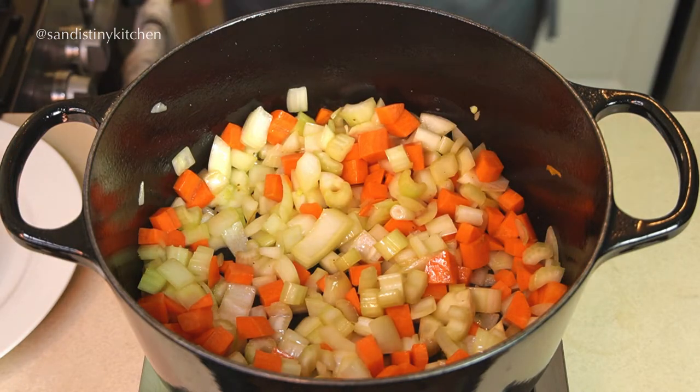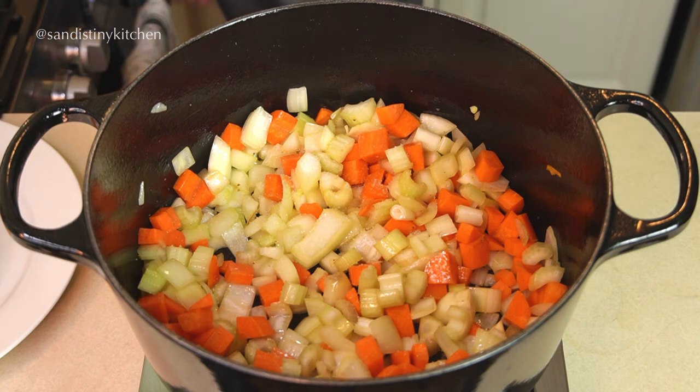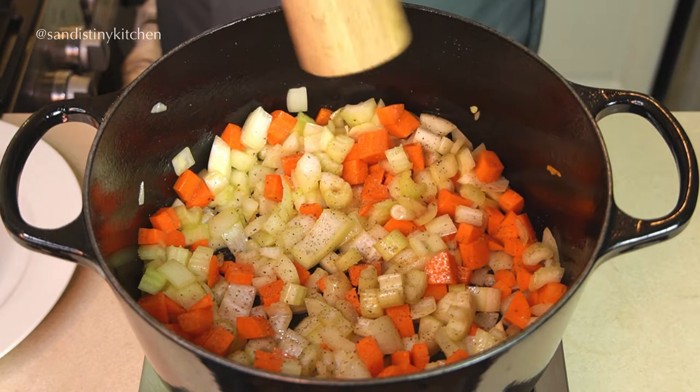Lightly season it with salt and black pepper. We're building layers of flavours here right now. We'll adjust the seasoning later, so don't over salt at this stage of cooking.